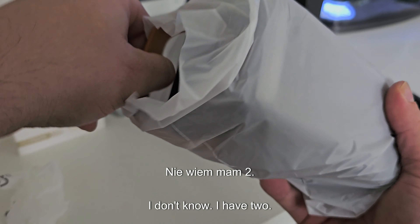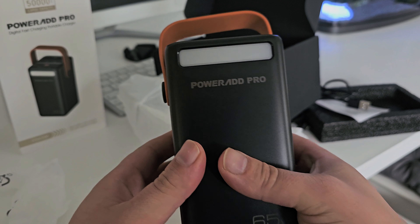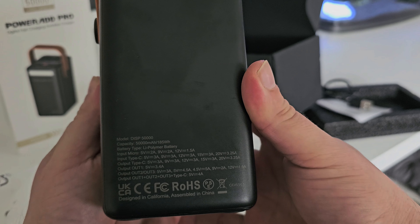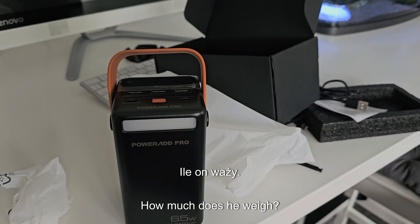Pretty solid. So, as you can see, the box has nothing else — just an empty box, cool black design. Just the power bank itself. I don't know what it's weighing, but we'll check it out.